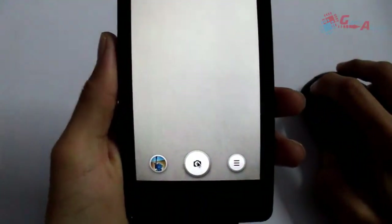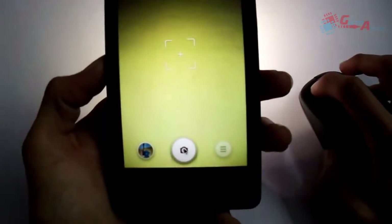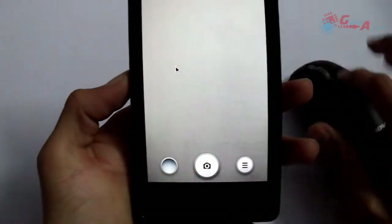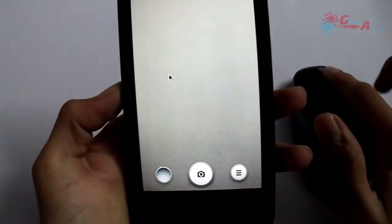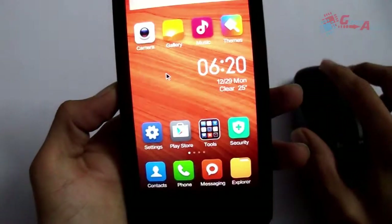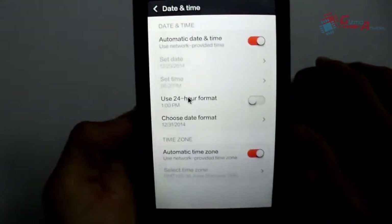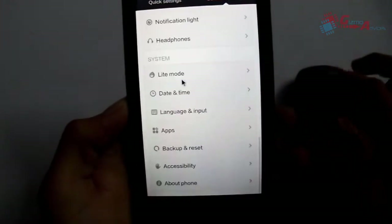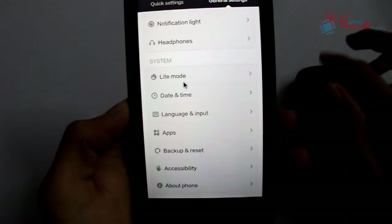I am going to click the picture using my mouse — the picture is now clicked. Pressing the scroll button will take you to the home screen. As you can see, it has taken me to the home screen. Let me open the Settings app and show you how the scroll key works — it is working perfectly fine.